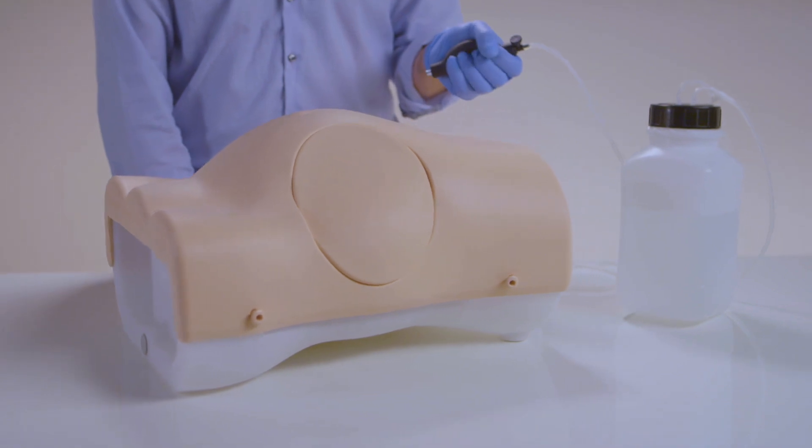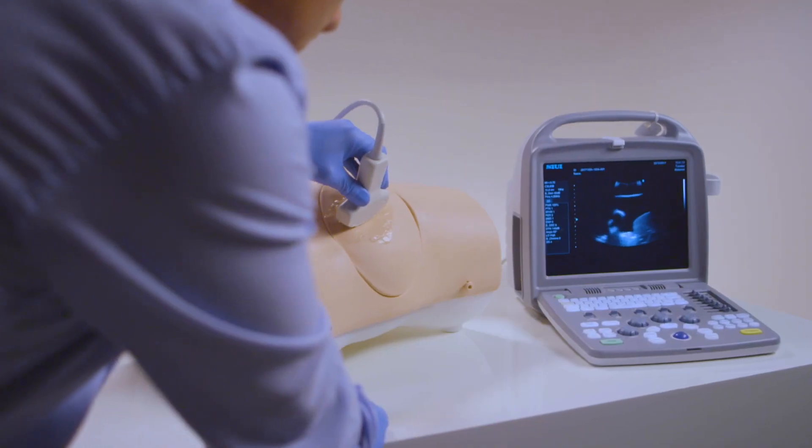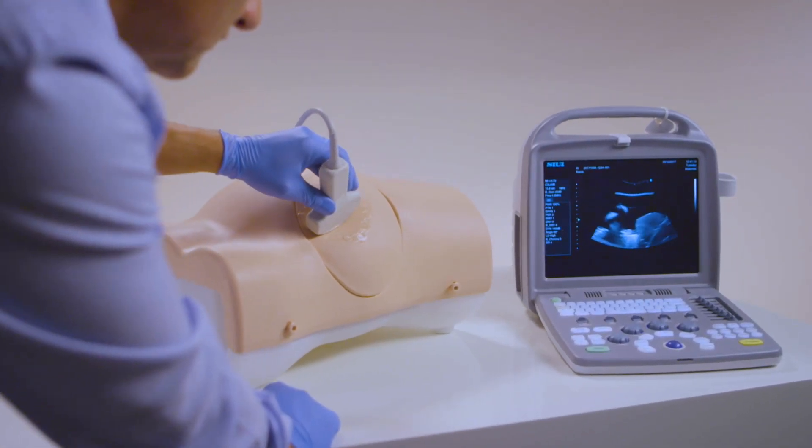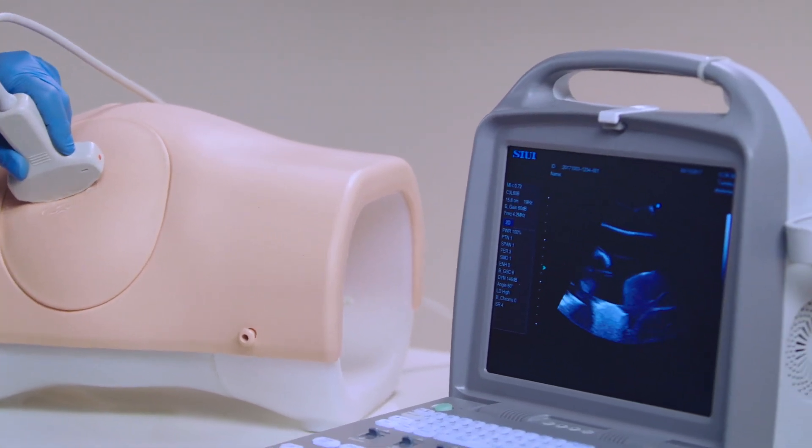The large volume refill system makes the trainer ideal for group training sessions. Using ultrasound guidance, trainees can visualize the insertion site and check for vital organs beneath.